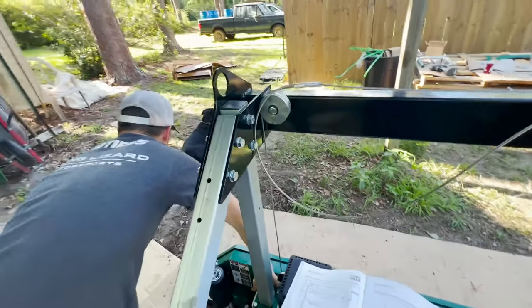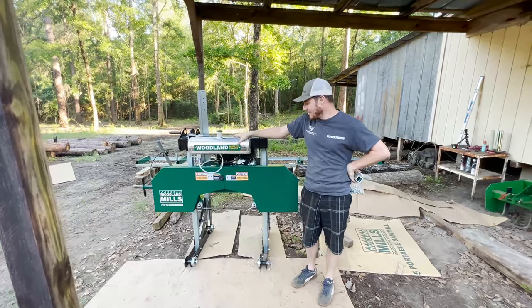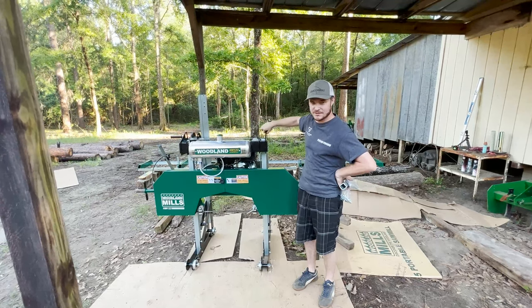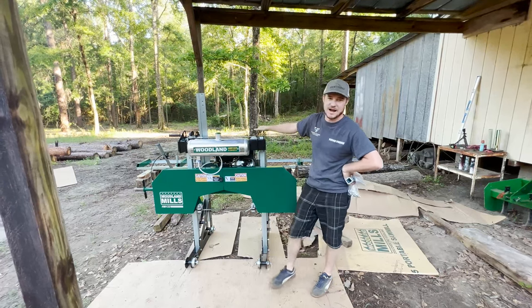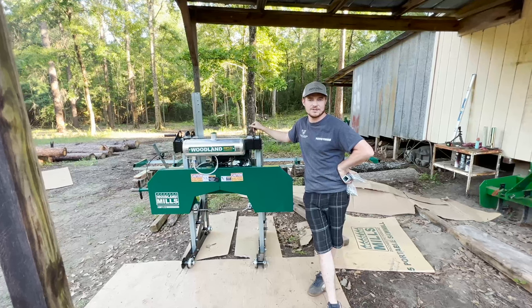We're just calling it a day here. We got pretty much everything assembled — we got the whole head of the unit ready to go. Tomorrow we're going to lift this up with the tractor through these little holes right here that are meant for lifting, set it onto the track, and then hopefully tomorrow we'll fire up this motor and get sawing some logs.